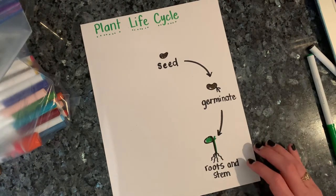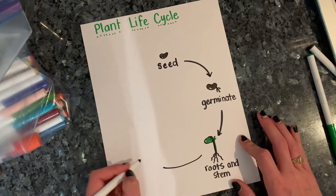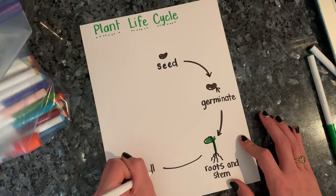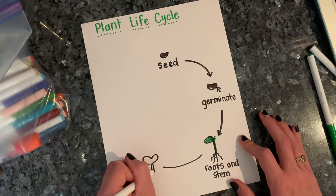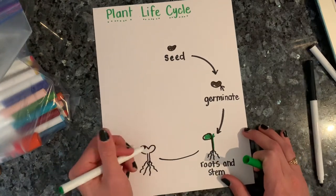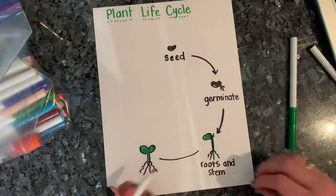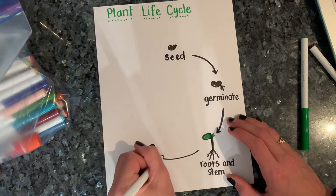Now, after the roots and stem start to come, it then sprouts into what we call a small plant. When it comes into a small plant or a sprout, the leaves start to come, it starts to grow taller and stronger, and those roots really start to go down into the soil. I'm going to color the leaves and stem green, and I'm going to call this the small plant — you could also call it the sprout.